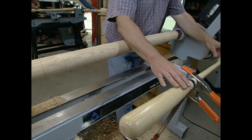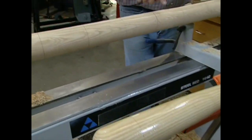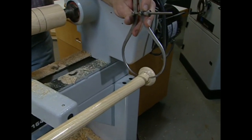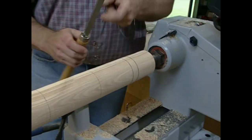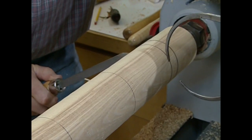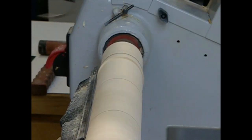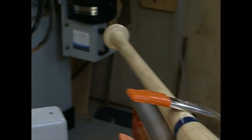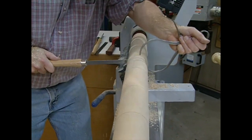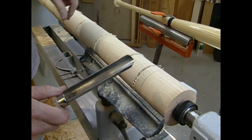For a template, I'm using an actual bat. I've put layout lines starting from the bottom, every five inches up the bat, and transferred those lines to the blank. Now I want to get down to the correct diameter, so I measure the actual bat with my caliper above the knob, then use a parting tool — a chisel ground to a point — to cut a groove down to the diameter set on the calipers. With practice I can use the caliper and the chisel at the same time. That completes my reference cuts, and now I can start removing the bulk of the material — in other words, connect the dots — using the gouge again.